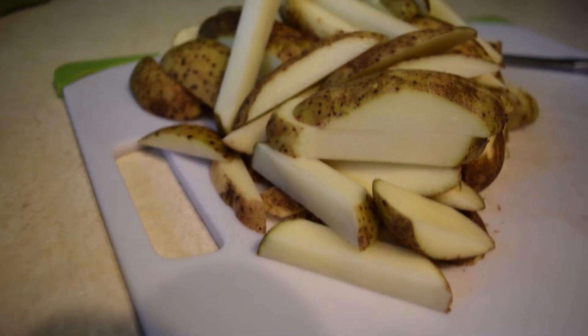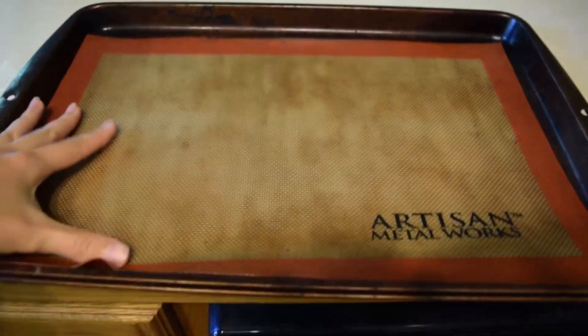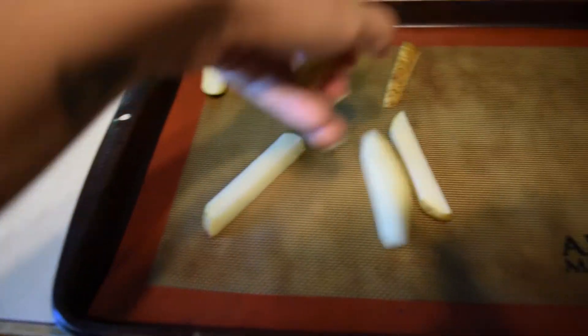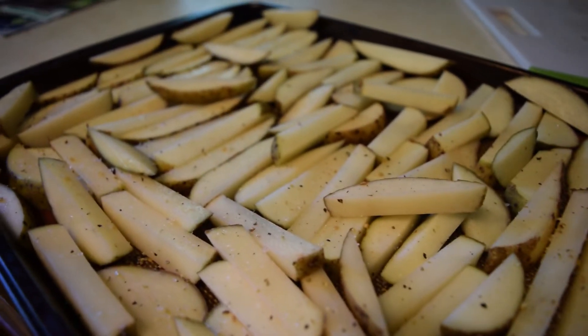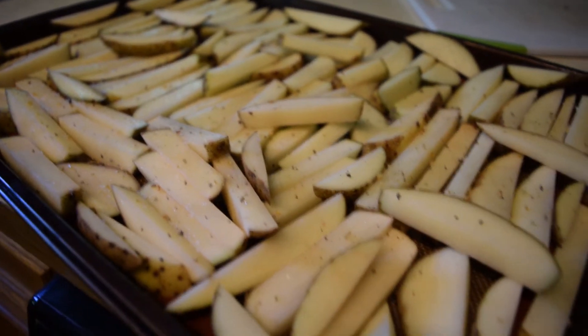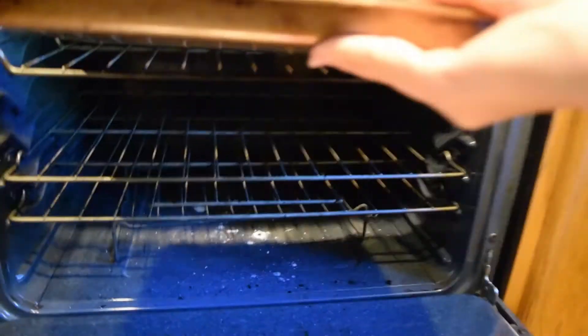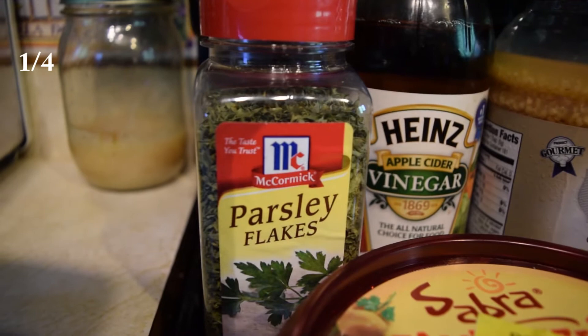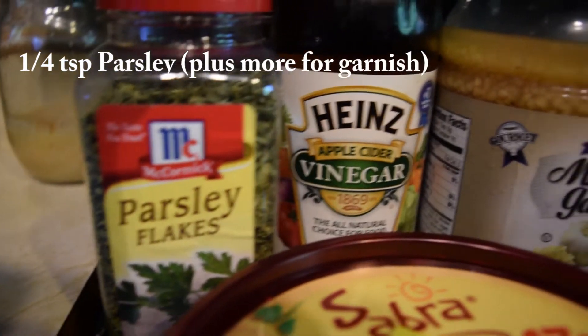I'll also link it below. A silpat is really great to have around — it makes cooking a lot easier because nothing sticks to the pan and you can reuse it forever. Just bake those french fries the way my directions say.